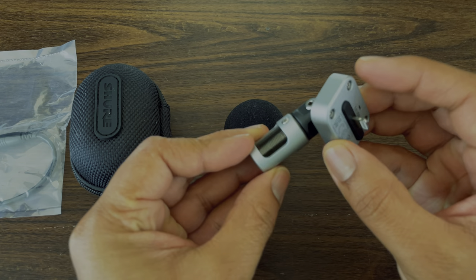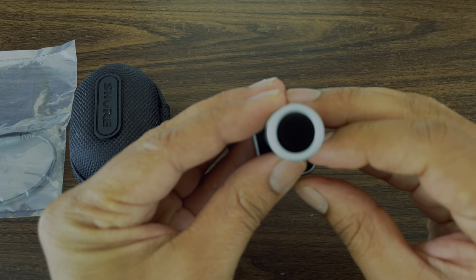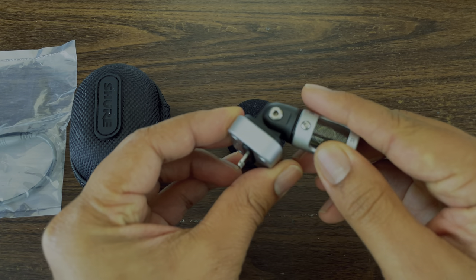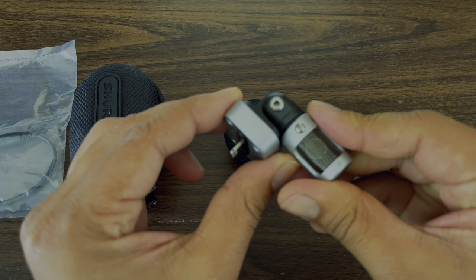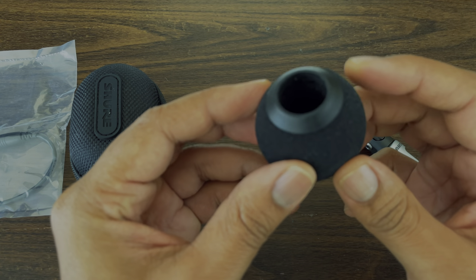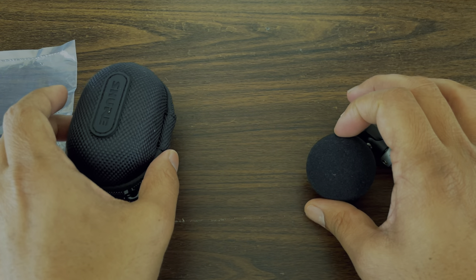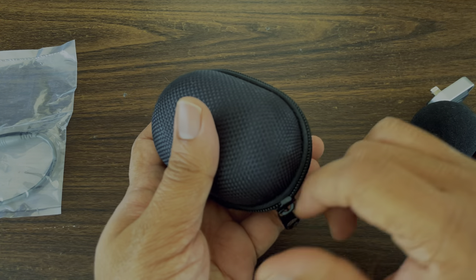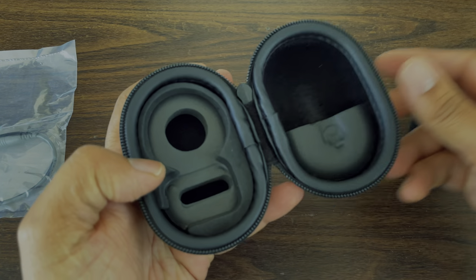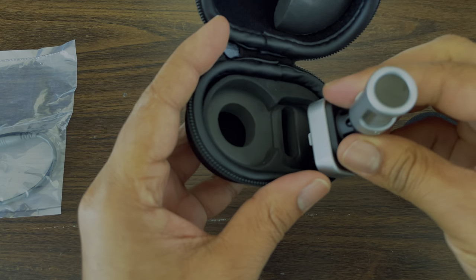This microphone has a lightning adapter to connect to Apple devices and there are three mics inside it. This can be swiveled 45 degrees. We also have the windshield — they don't provide us with any dead cat or fur cap with it. Then we have the soft case. It's a small one, but it will keep the microphone intact. It has soft cushioning inside to keep the microphone secure.